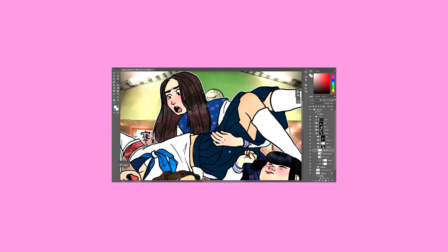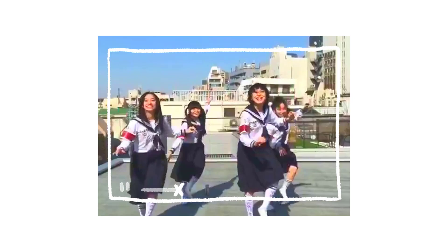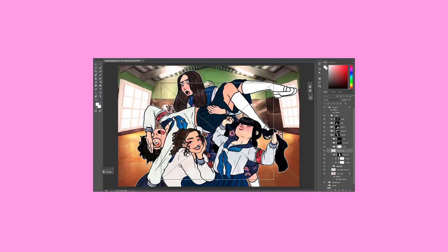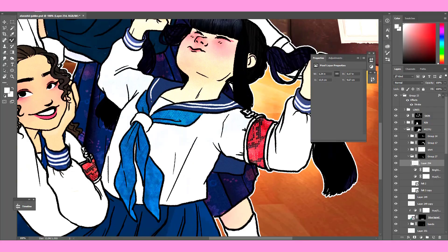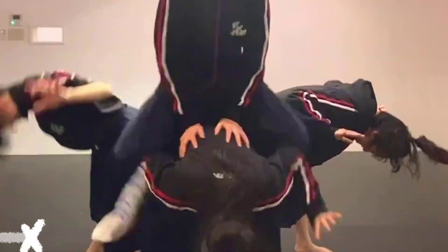I cannot stress enough how much I enjoy seeing all four of them together working as a team. Even though they're not completely uniform — which is ironic because they wear uniforms almost exclusively — they are still completely in sync. They kind of feel like a strong Tetris wall. I love when one of them says or does something and the rest just follow along with no question whatsoever.